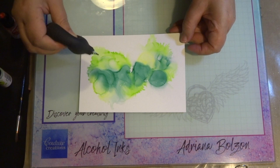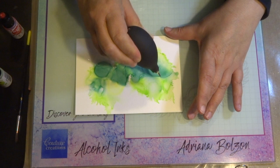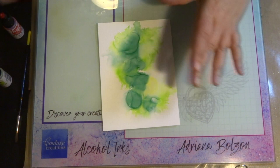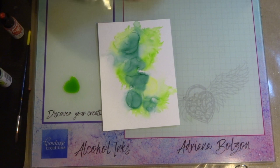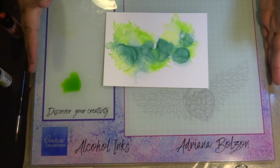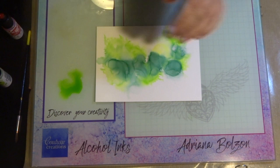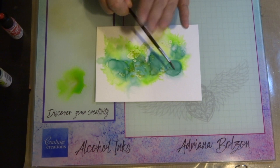I'm using the tool to blend in the colors. If you want more of a feathered effect, you can add more blending solution — it'll dilute the color. I'm working on my glass mat, which was designed by Lucy Campenu and given to me when I was at Frankfurt. Couture Creations is in the process of creating glass mats for alcohol ink projects so you don't make a mess on your craft table — stay tuned for that.